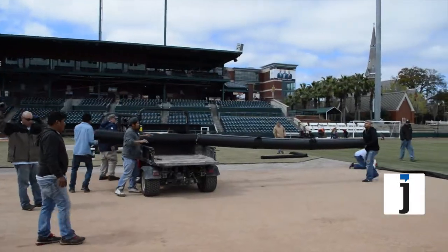I'm Mark Clay, Sports Field Manager with SMG, and I'm overseeing the conversion for the Armada, the Jacksonville Suns, City of Jacksonville, and SMG.